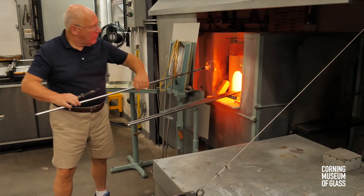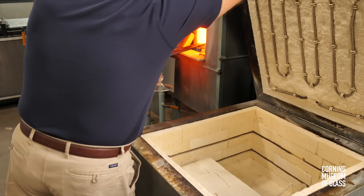The foot is broken free of its blowpipe and placed in an annealing oven. The oven idles at a temperature of about 950 degrees.